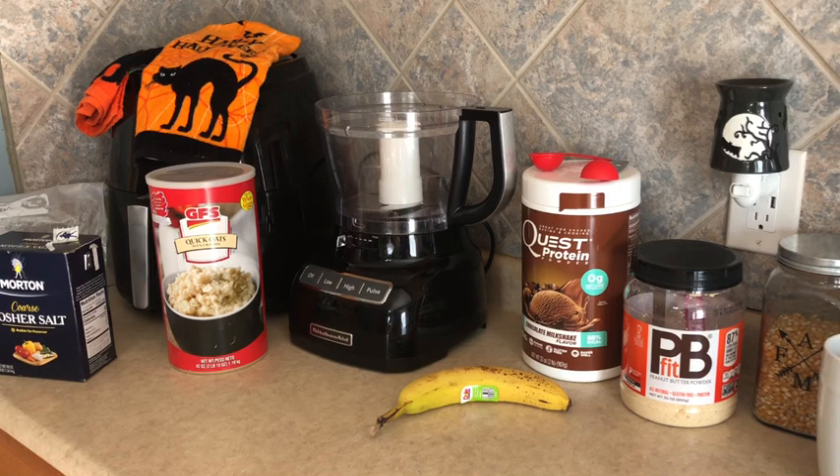For today's recipe we're going to need two scoops of a protein powdered drink mix — I'm going to use my Quest chocolate protein — eight tablespoons of powdered peanut butter, one banana, two tablespoons of water, a pinch of kosher salt, one cup of quick cooking rolled oats, and three tablespoons of almond flour. I don't keep almond flour so I'm just going to use plain all-purpose flour.